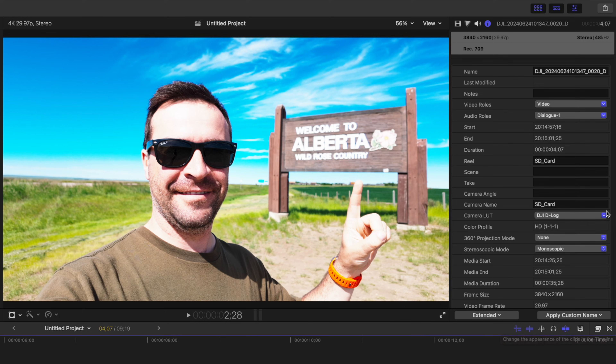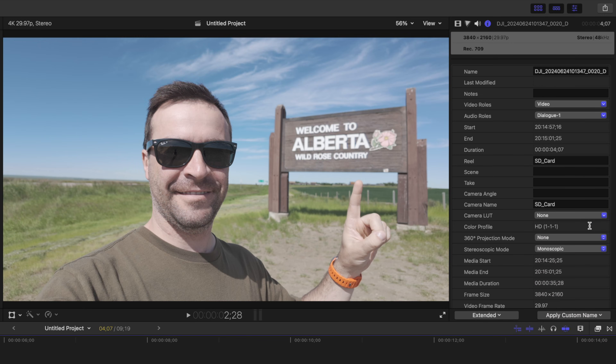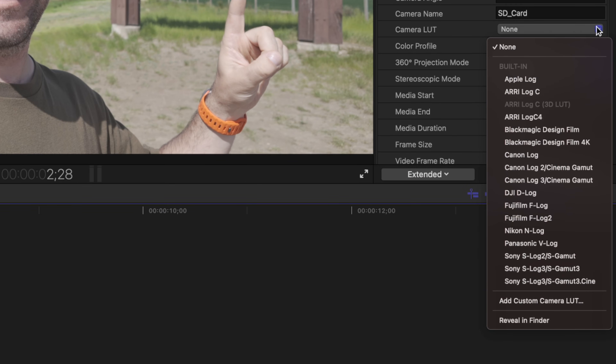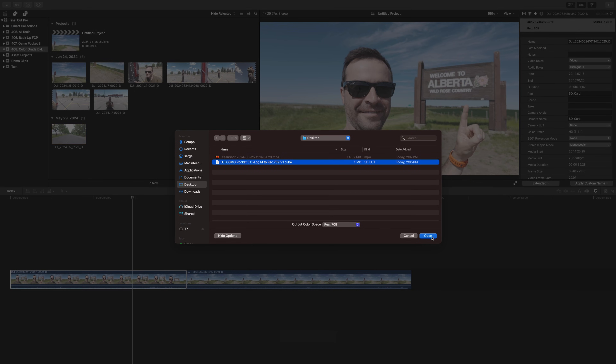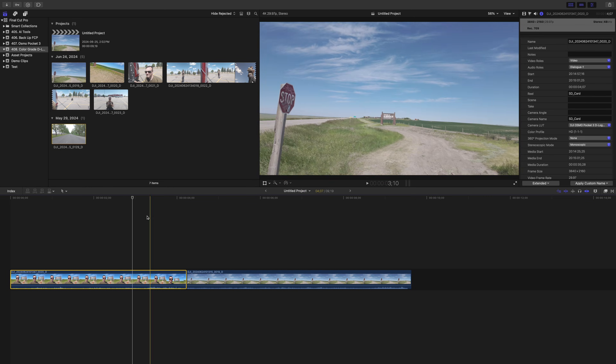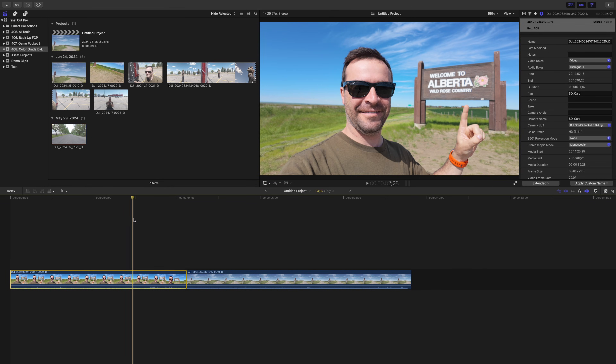To install the proper LUT you just downloaded, open the camera LUT dropdown again, and down at the bottom, select 'Add Custom Camera LUT.' Select your downloaded LUT and click open. This imports your LUT into Final Cut Pro and automatically adds it to your clip. Another way of adding custom LUTs to your footage is by using the custom LUT effect, and there is one advantage to doing it this way — we'll get to it in a bit.